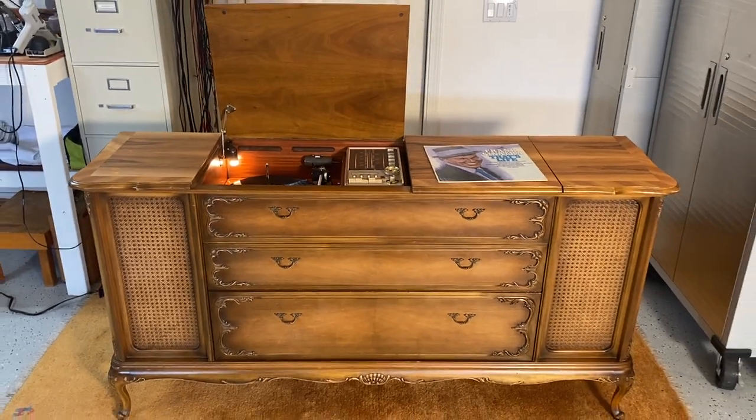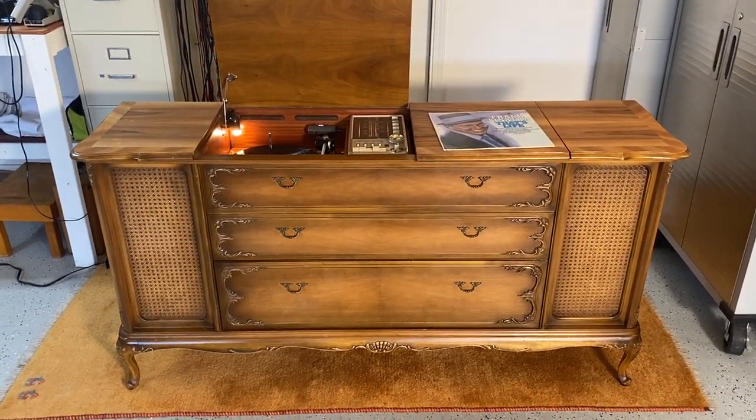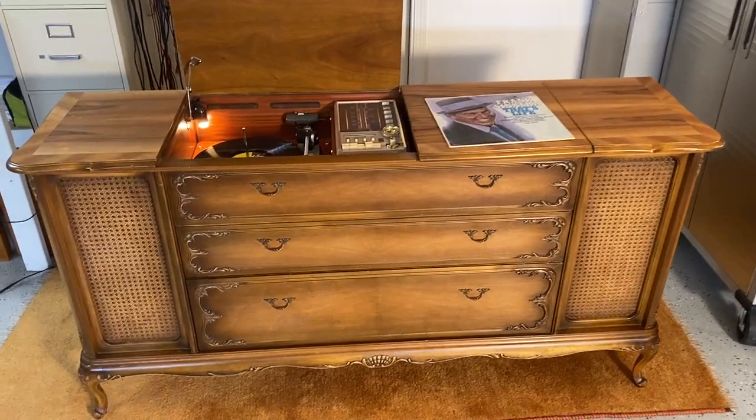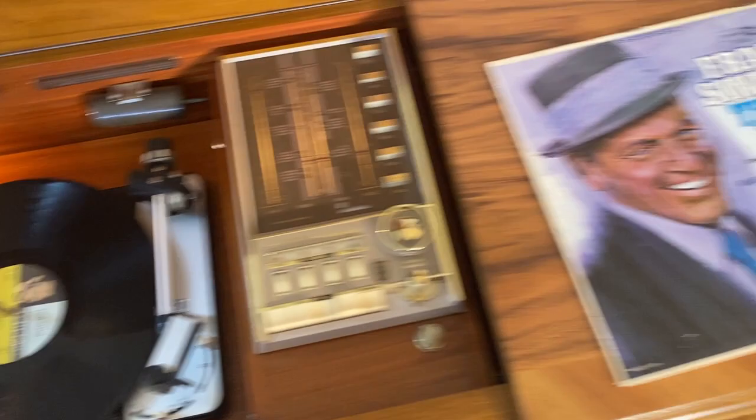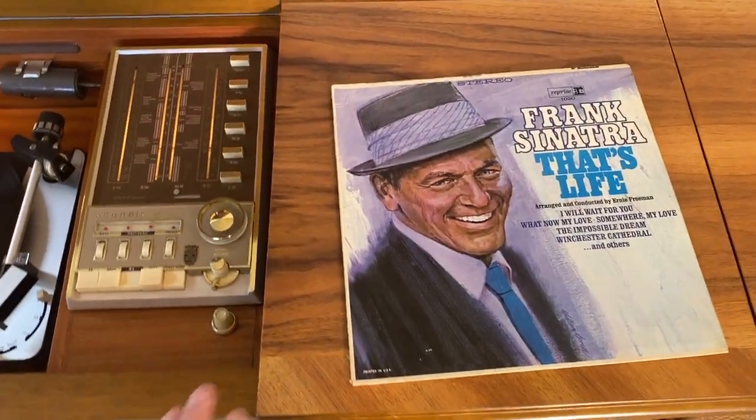It's had a lot of work. The large 10.5-inch woofers have been re-foamed and all rebuilt — new capacitors and what have you. One of the cool things about this unit I just wanted to share with you...